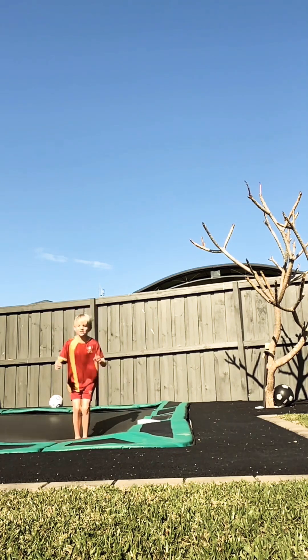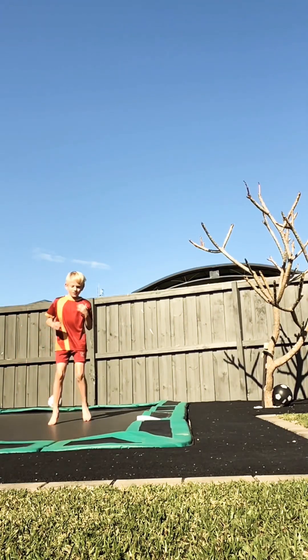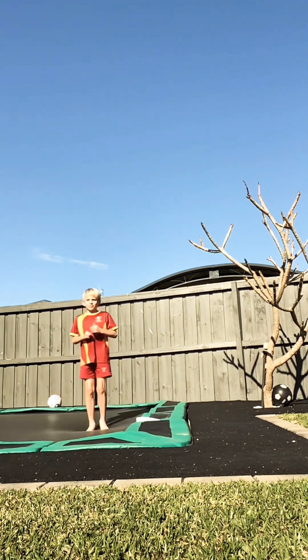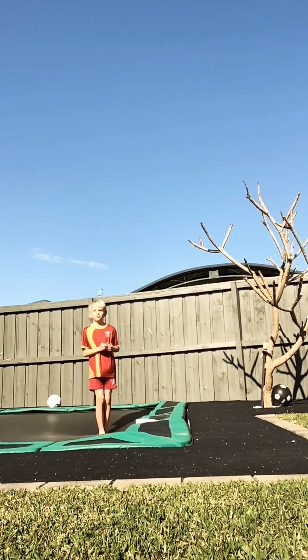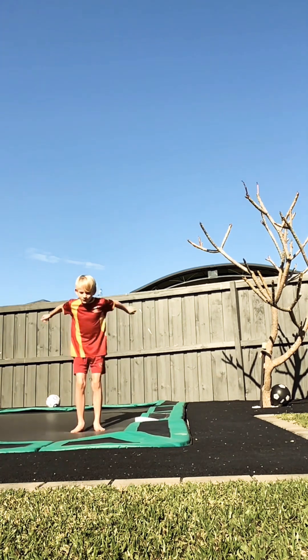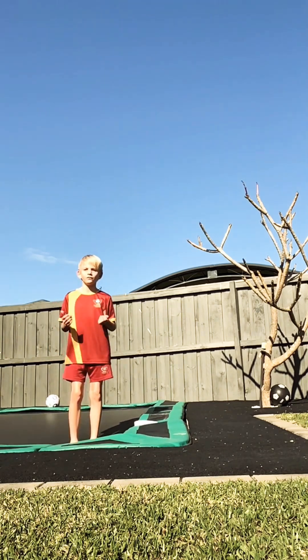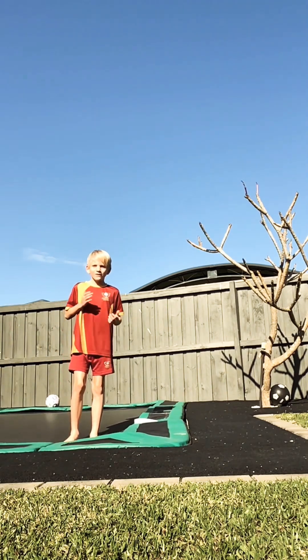It's basic. I can almost do a double backflip, but I'm not going to do it. A backflip without jumping.